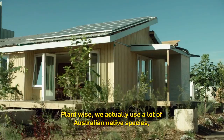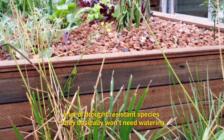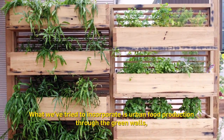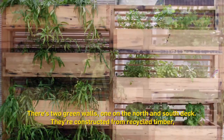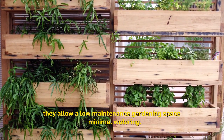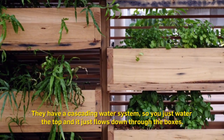Plant-wise we've tried to use a lot of Australian native species, a lot of drought-resistant species that basically won't need watering. We've also tried to incorporate food production through the green walls, aquaponics system, and composting. There are two green walls, one on the north and one on the south deck, constructed from recycled timber. They allow a low-maintenance gardening space with minimal watering — they have a cascading water system so you just water the top and it flows down through the boxes.